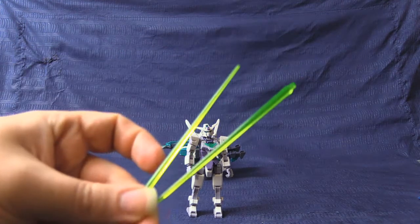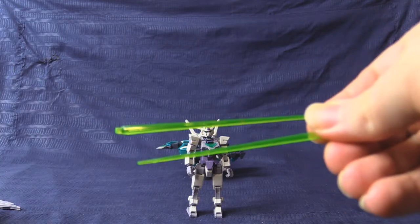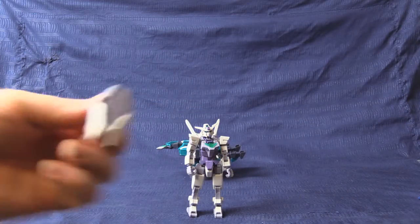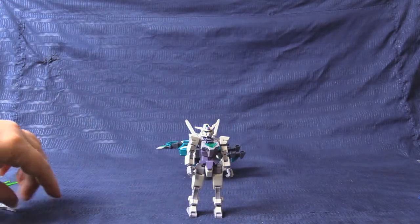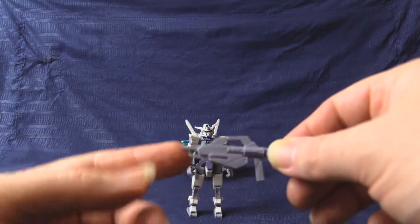Our small boy comes with two long green effect beam chamber parts — my favorite regular green color — and two short dagger-style types. The usual shield, with a little plug on the inside for plugging onto wherever. And the regular little beam pistol rifle thingamaboo.